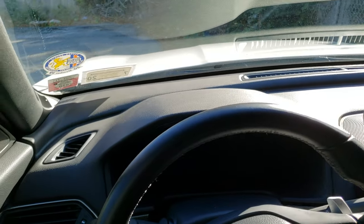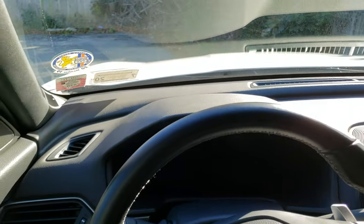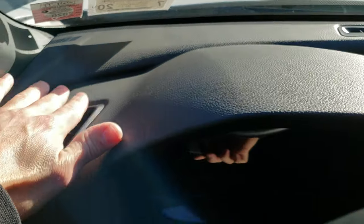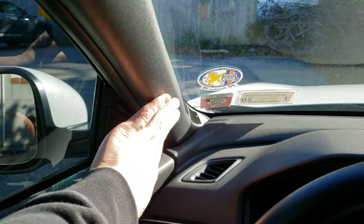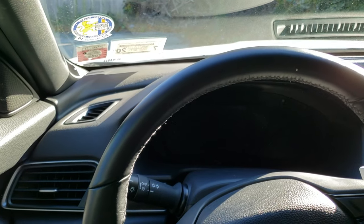I talked to one of my buddies, and he was saying, why don't you look under the dashboard? So I actually did that, and by accident I found the rattle. It was sounding like it was coming from up in this area — the A-pillar over here, or maybe like an AC vent — but it actually wasn't. And this is the actual culprit.